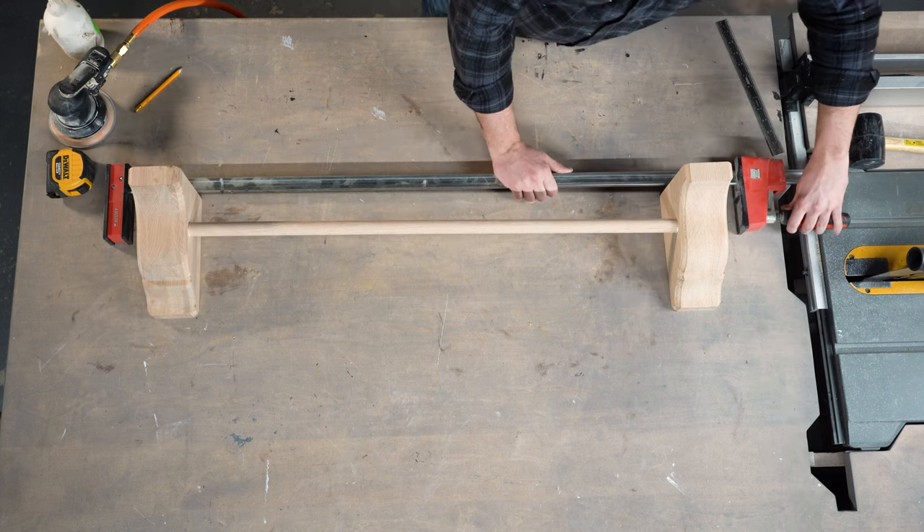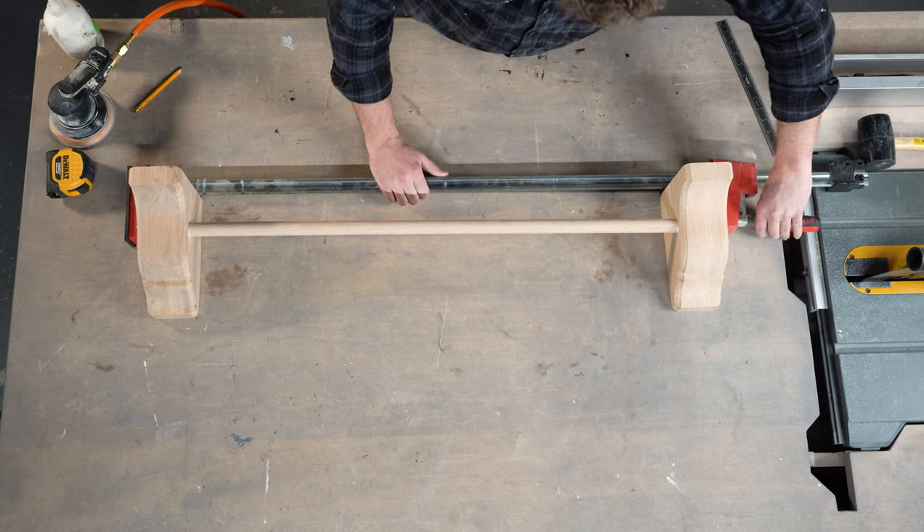To finish this step, I'm going to add just a little bit of clamping pressure to ensure that my rod is square with the top of my corbels.